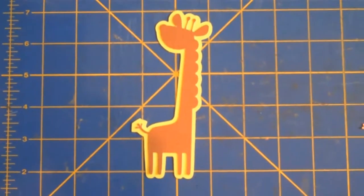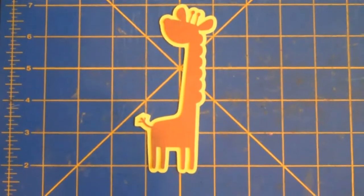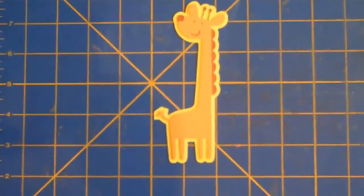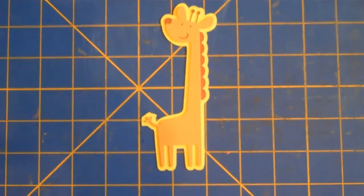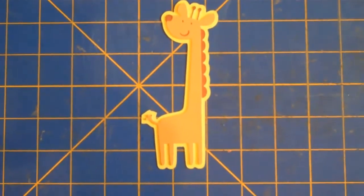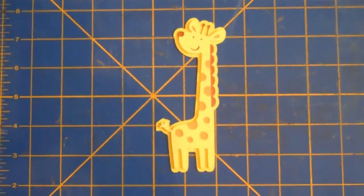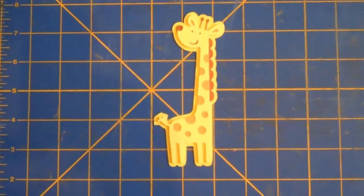I forgot to mention that this giraffe is cut at 5 inches. I just added layer one to the main giraffe, and then I added layer two to layer one.